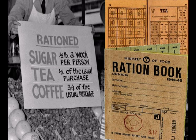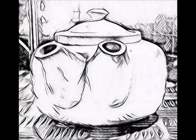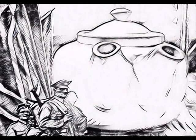So a teapot was required for efficiency. The design of two spouts didn't come about easily. Great skill was needed and knowledge too to create a teapot with not one spout but two.